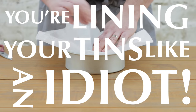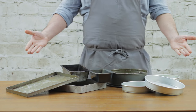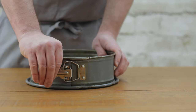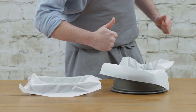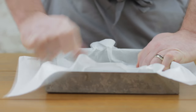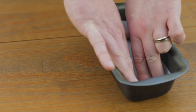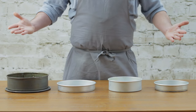Hey guys, welcome back to Chef Development. Today we're going to be tackling a problem that I see affect people on a daily basis in the kitchen and I think it needs to be addressed immediately. And that problem is this: you're lining your tins like an idiot. Now don't let my boyish good looks deceive you — in this video we're going to cover some of the more common idiotic tin lining techniques and how we can rectify them.